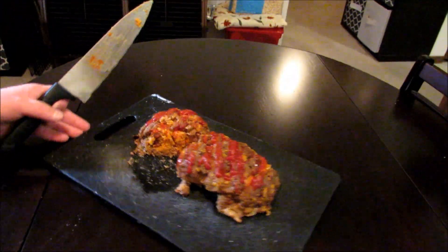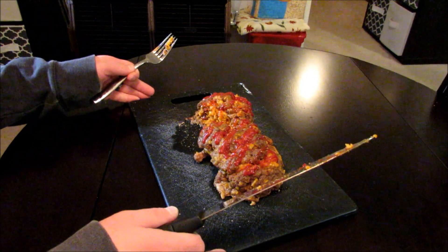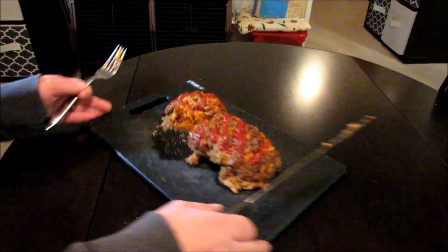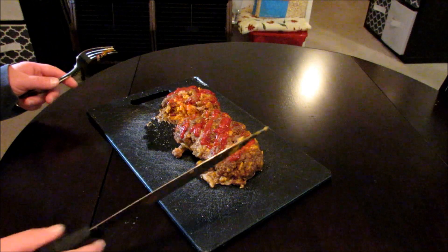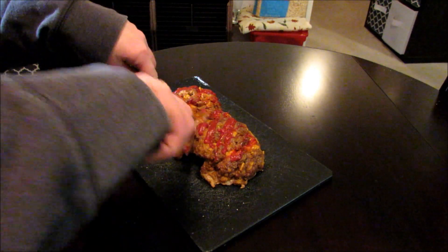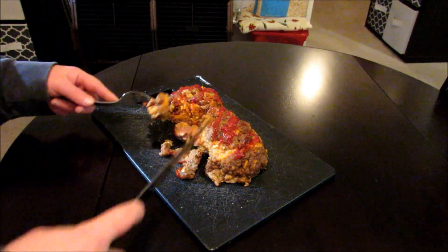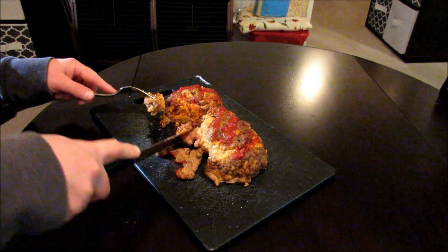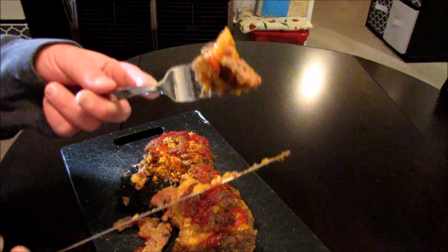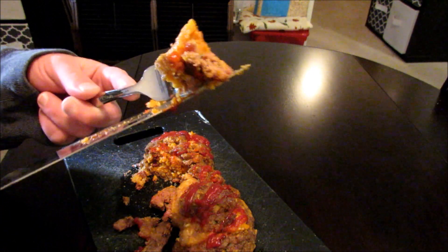Let's go ahead and give this a shot. Honestly I think this thing is a no-brainer — I think this is going to be delicious. My mouth is watering. I'm trying to decide where I want to go. Let's go right here. You want to get everything — you want to get a big chunk of the burrito, a good bite of the meatloaf. And there you have it — Jailhouse burrito baked inside of a meatloaf. Let's give it a shot.